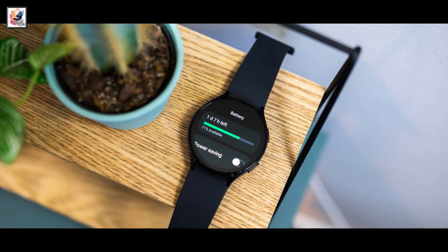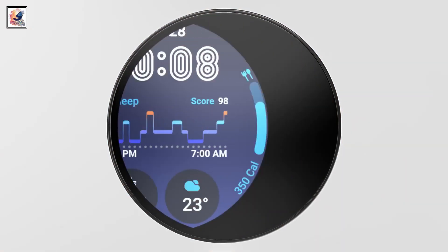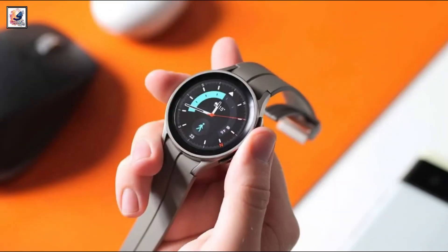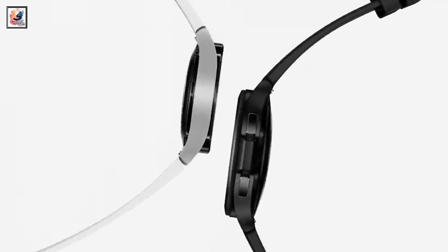Smartwatches don't need as much storage as smartphones, but having more does mean you can install more apps, watch faces, and music on them. Samsung is a long way behind its main rivals here, so we'd like to see at least 32GB of storage in the Samsung Galaxy Watch 7.